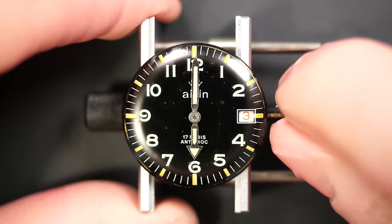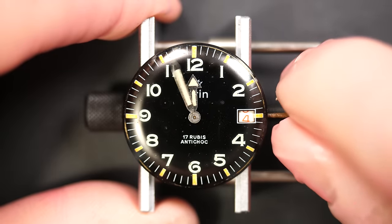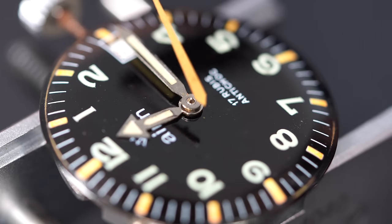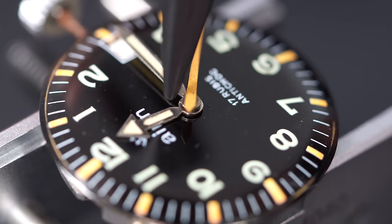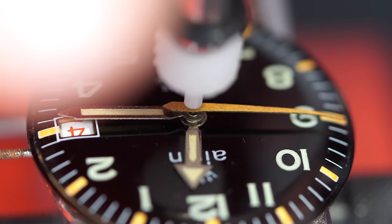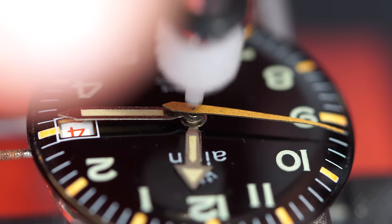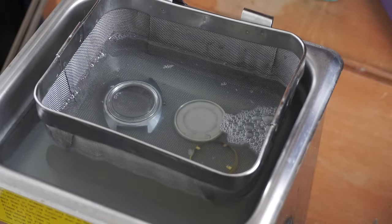Checking the alignment between 6 and 12 — it looks good. The date is jumping less than three minutes before midnight. I like to have it between plus and minus 10 minutes around midnight, so plus or minus three is more than enough. Now let's focus on the case.